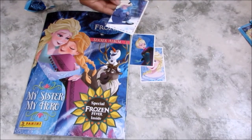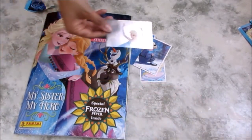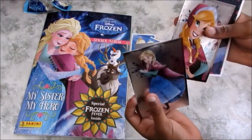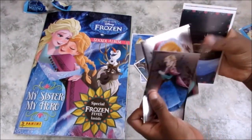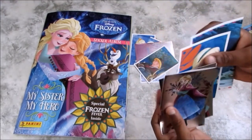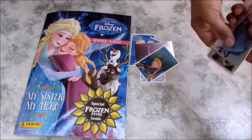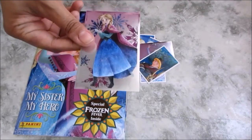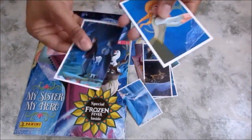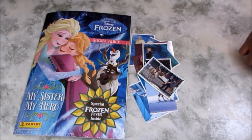Oh wow, they're wonderful! Let's see if we've got any nice shiny sparkly ones. Oh look at that! We've got a Frozen one, a donkey, Elsa as a baby, and a big one — very nice. Oh my, the sparkly ones are beautiful! Look at Anna there — look at the sparkle! So pretty. More wonderful scenes from Frozen and Frozen Fever.